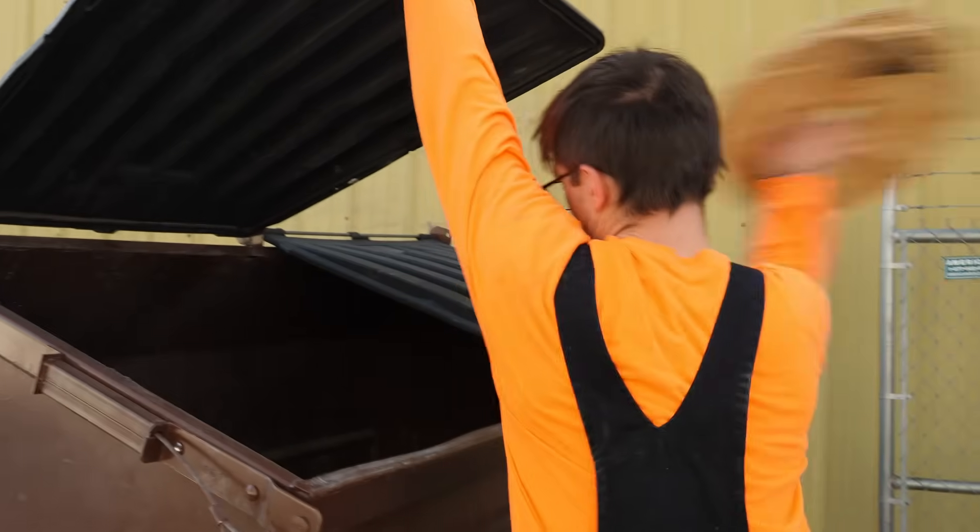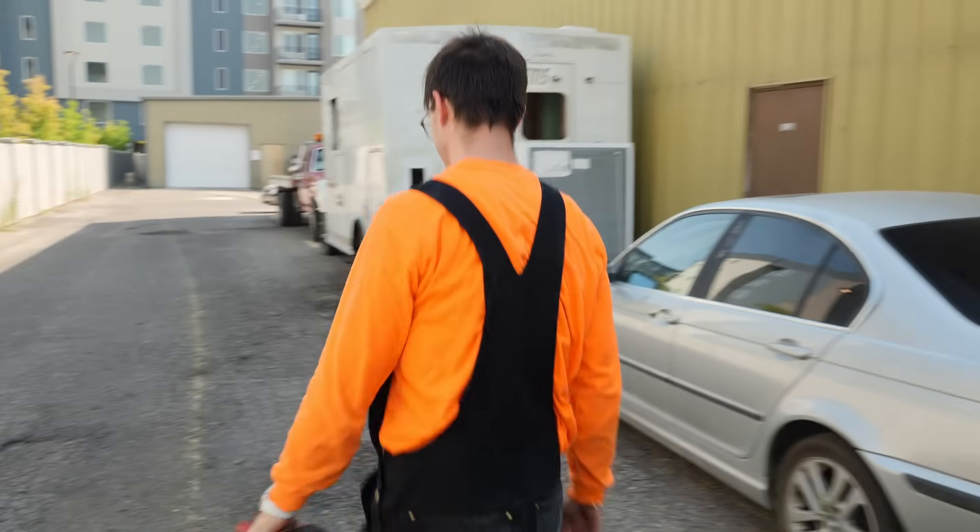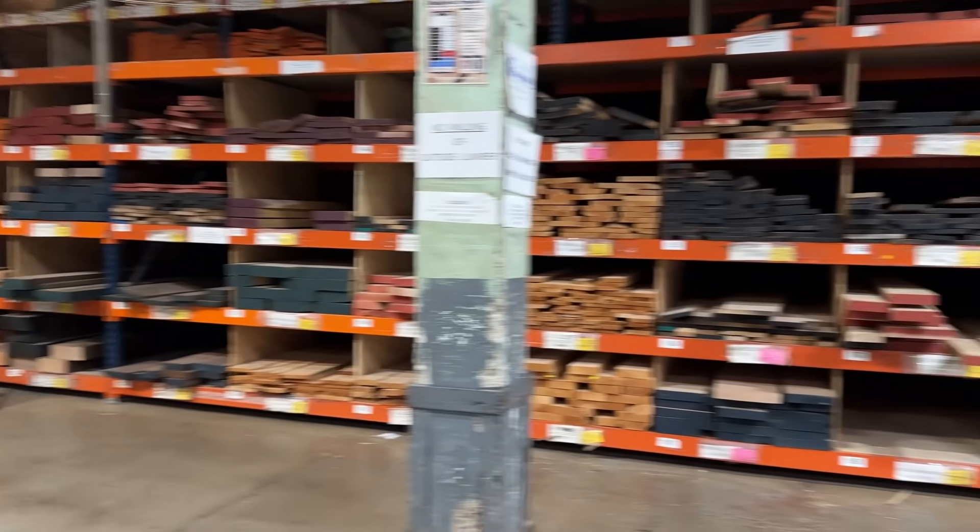The plywood wasn't great. We're going to need something a little bit sturdier. I figured a regular hardware store wasn't going to cut it, so this time I had to go to a real wood store.